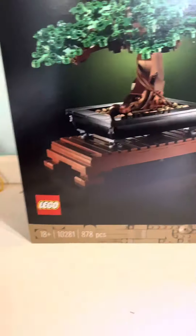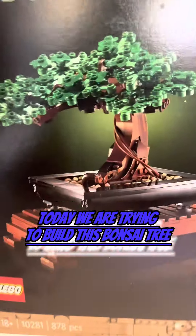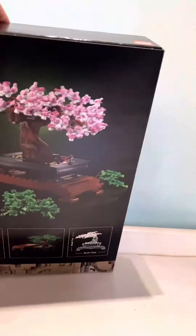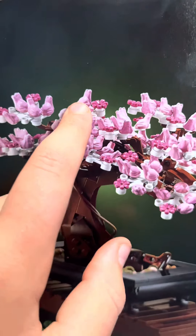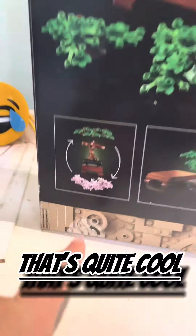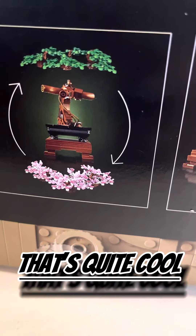What is up everybody, today we are trying to build this bonsai tree and I'm going to be doing my best to build it whilst on camera. Also something I've noticed is that they have used pink frogs for the leaves on the other version of it — it says you can just swap them but it doesn't look like it's going to be that easy to do.